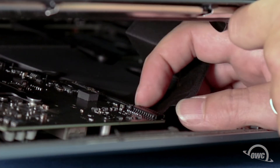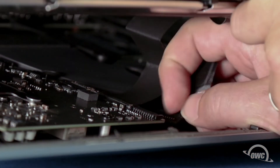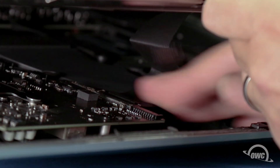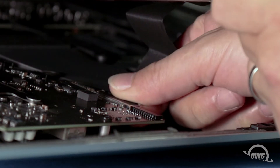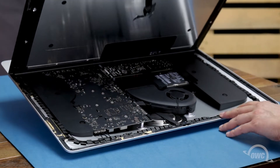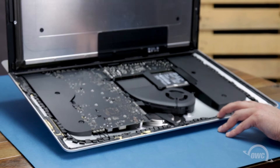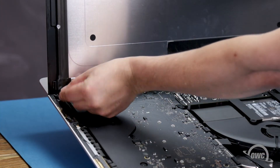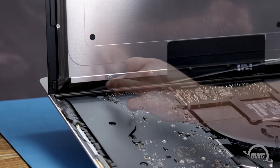For the first cable, simply slide it out of its socket by its tabs. For the second cable, first lift up on the plastic tab to unlock the connector, then slide it out. You can then angle the display the rest of the way up and remove the adhesive holding the bottom of the display. Simply grab the tab on each side of the screen and slowly pull it towards the center until it comes free.